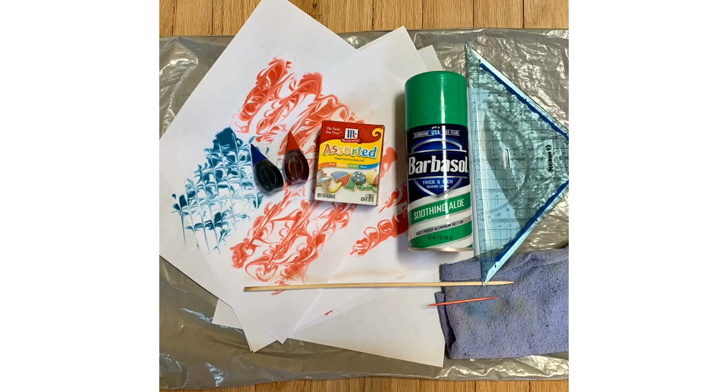Supplies needed: plastic to cover up your working area, shaving cream, assorted colors of food coloring — for this particular project we will only need red and blue — a straight edge, a skewer or Q-tip, a damp rag, and copy paper from your printer to print your flags on.